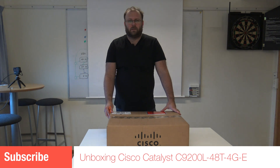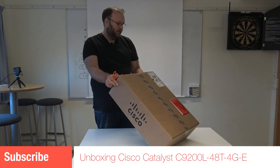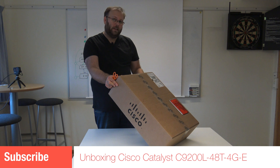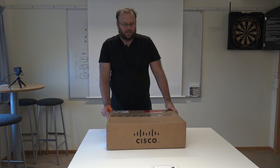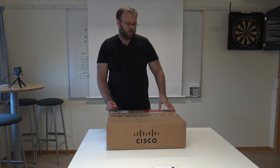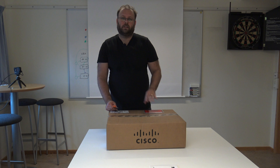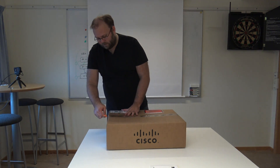Hi and welcome to my channel. My name is Magnus and today we're going to unbox the Cisco Catalyst 9200L 48T 4GB E. The 9200 is the entry level switch, so let's see what's in the box.